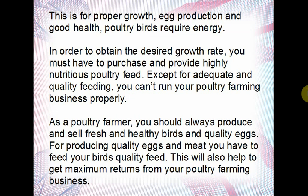For proper growth, egg production, and good health, poultry birds require energy and good nutrition. For proper growth they need a balanced ration, for good egg production they need a balanced ration, for good health they also need a balanced ration. So the best way is to feed your birds well — whatever you give them is what you get. In order to obtain the desired growth rates, you must provide highly nutritious poultry feed.